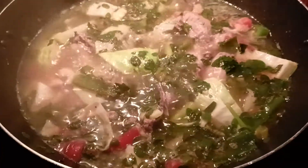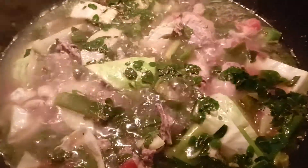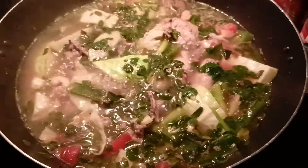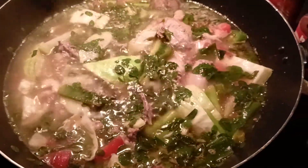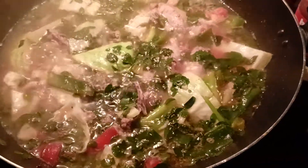I'm getting cold. It's getting cold. I'm going to eat it soon so we can have some soup.